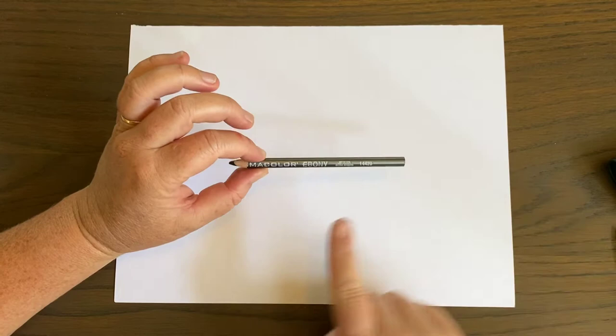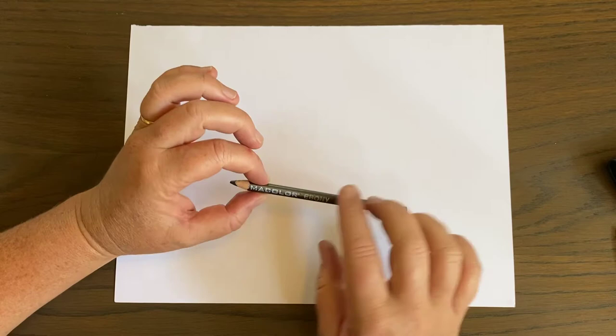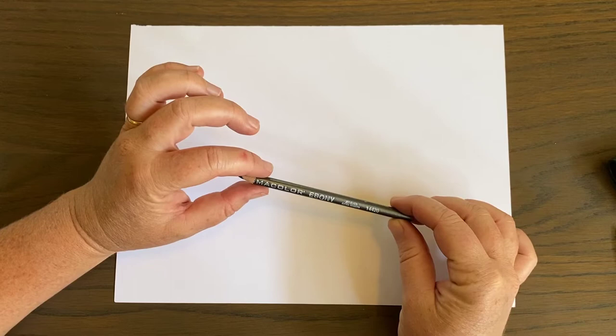I wanted to start our art class off with some shading and pencil work. I really like these pencils — these are called Ebony Prisma Pencils, and this lead gets super dark. It's really, really incredible for shading.